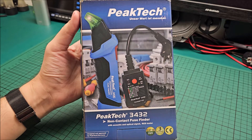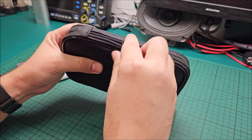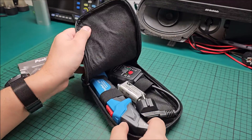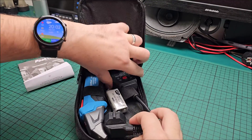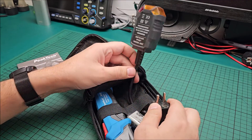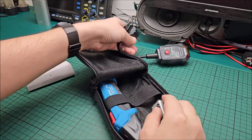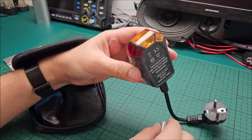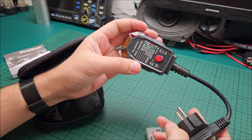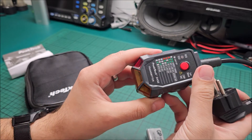Let's get to this one and unbox it. Inside the nice little pouch we have the transmitter, which plugs into the socket where you want to find the particular fuse. It's powered from the socket so it doesn't need a battery or anything like that. Weirdly enough it has three LEDs in here.